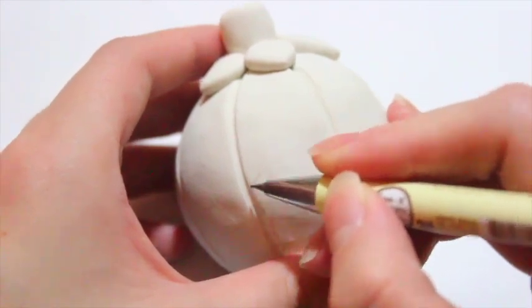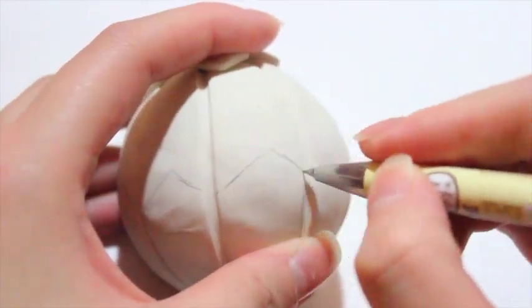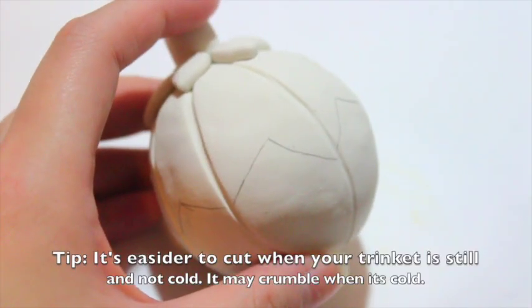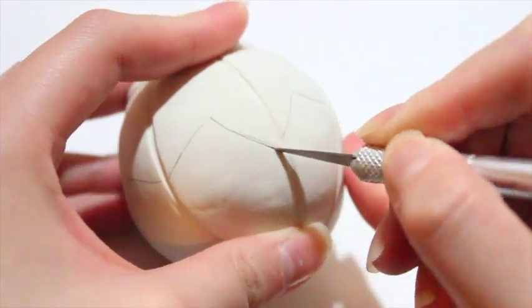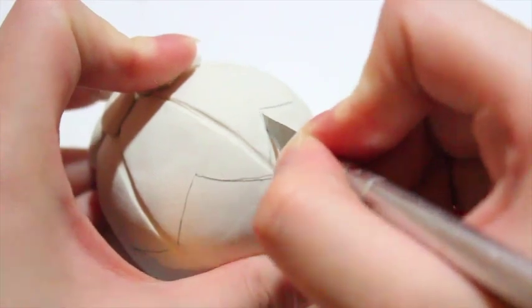Then I baked this at about 275 degrees Fahrenheit for 25 minutes. After it was all baked, I took a pencil and outlined where I was going to cut the pumpkin in half. I didn't want it to be a straight line, so I made these zigzag lines and drew out where I wanted to cut them. This is a real-time clip of how I was cutting the pumpkin. I took a very sharp pointed blade and just cut the pumpkin along the line where I indented with a pencil, and I did this very slowly. You don't want to do it too fast, because trust me, you can cut yourself — just go along with the lines of where you drew.